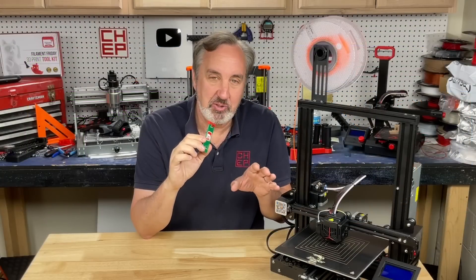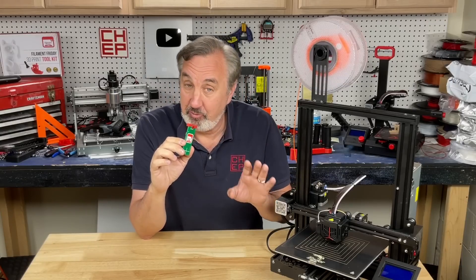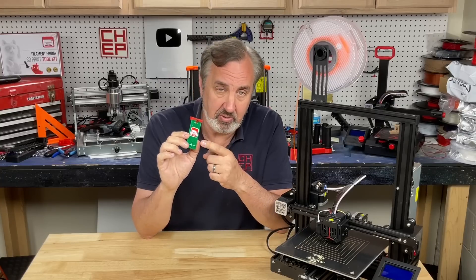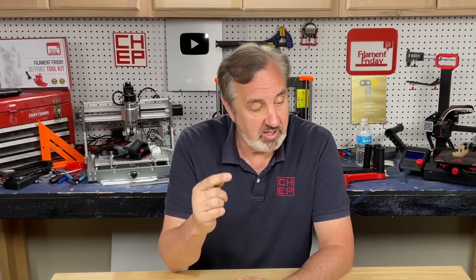Auto level on these low-cost machines can be really confusing to a beginner, and this is probably one of the more confusing ones of the bunch. Hopefully I cleared that up. If there are other printers you want to see how to use this on with auto level, let me know in the comments below. If you like what I'm doing here, check out some of the other videos. If you want to help support the channel, Patreon is one way, or just buy through the affiliate links in the description below. Click on that Filament Friday logo and subscribe — I'll see you next time right here at Filament Friday.